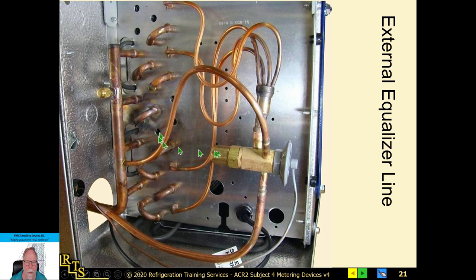Here's a picture of an external equalizing valve with the external equalizing line going into the common suction leaving the evaporator. You can see the distributor head feeding one, two, three, four circuits in the coil — that produces tremendous back pressure that would starve the valve without the external equalizer. Also, if you braze one of these and get solder up inside the equalizing line, there's a good chance the valve will not feed properly and will act as a starving expansion valve.